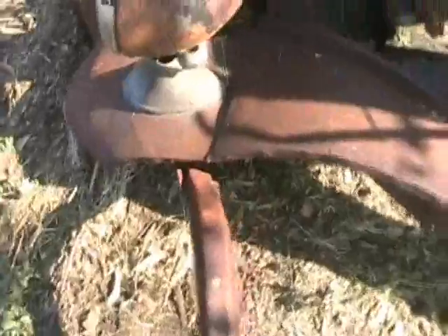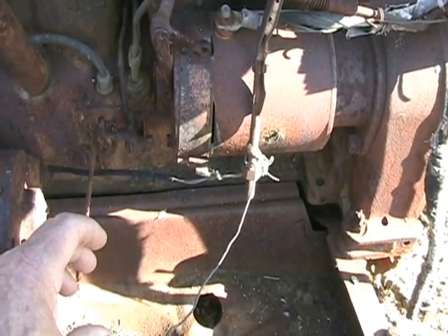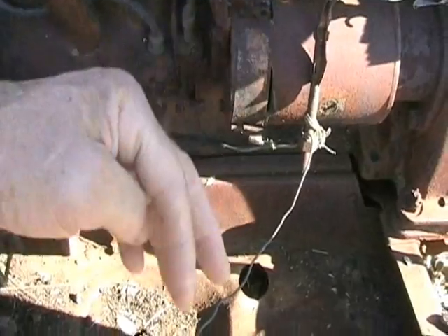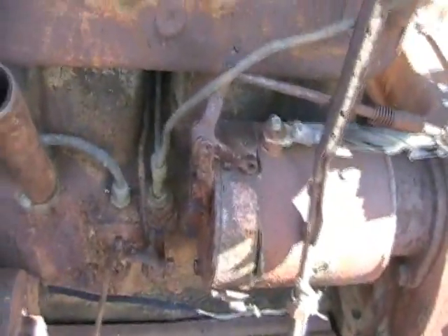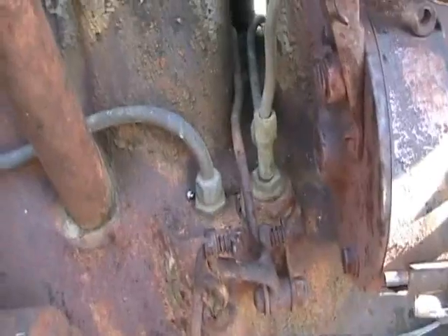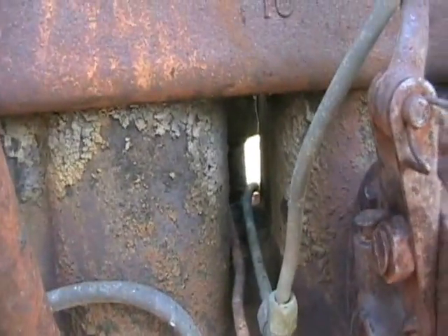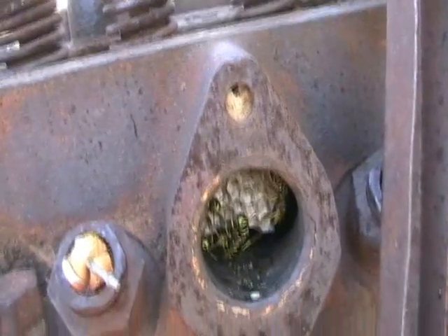Another interesting thing about this engine is the throttle was set up to run down through the steering shaft. There was a little lever in the center of the steering wheel that you'd pull down for the throttle. This lever here goes all the way through the block and up to the carburetor on the other side. These had an updraft carburetor. I thought it's kind of interesting how they ran the linkage and the oil line right through the steering box — I don't know if you can see all the way through there or not.